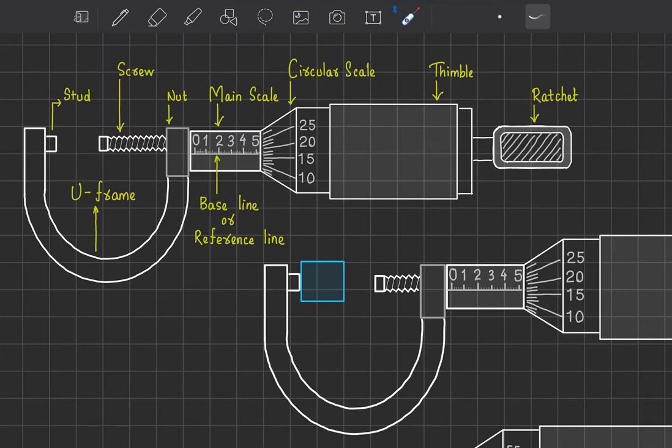Usually there are 50 or 100 graduation marks on the screw gauge circular scale. When we rotate it, the circular scale moves forward or backward, and accordingly the screw also moves forward or backward. The main scale, however, is attached to the U-frame and does not move. Only the circular scale and the screw are the portions which move.